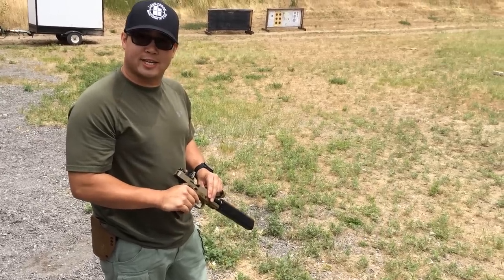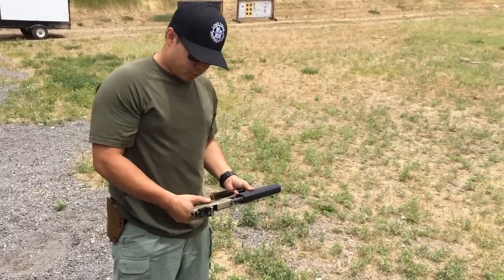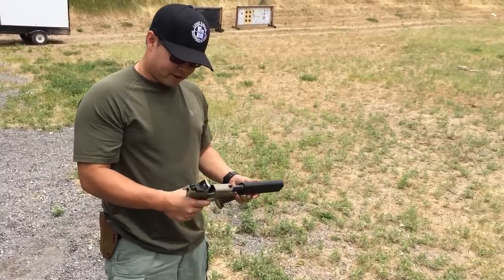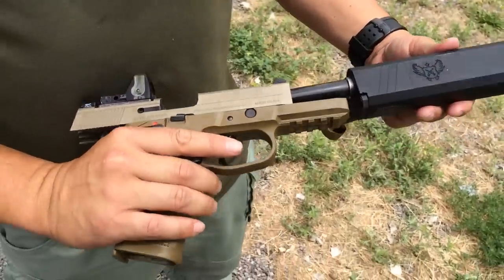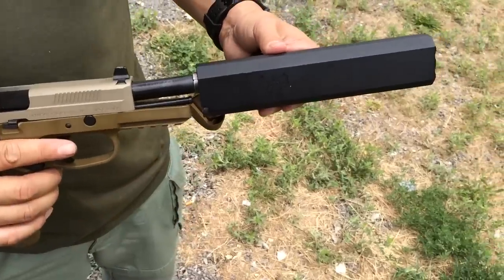What's up Long Range Shooters of Utah, this is A.D. here with U.S. Squads. We're here with Bryce and we got the FNP45 Tactical, Flat Dark Earth. We happen to have a Silencer Co. Osprey 45.